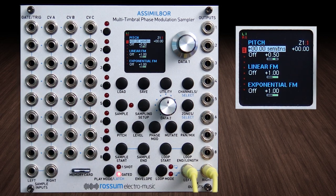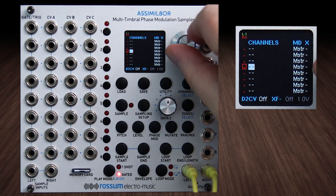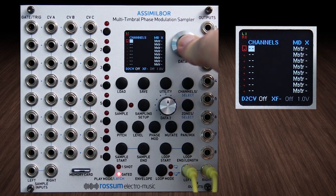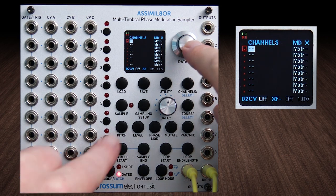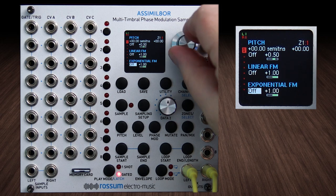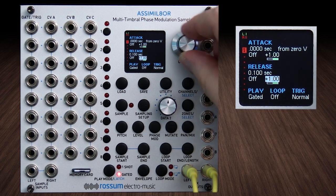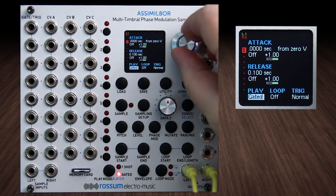If you're working with a sample and you want to change its pitch, you click on pitch, go back to channels, and you can assign channels — see the little white box there. You just navigate around and what you're selecting is what you're editing. When you want to edit it, you click on the data encoder and make your choices. For example with pitch, you go around there and make your assignments — they all work in the same way. You can tweak envelope the same way. That's how you navigate around on the Assimilator.